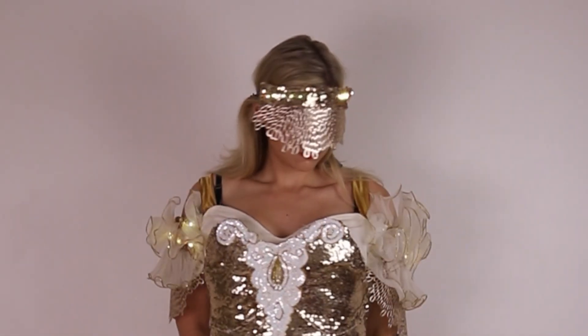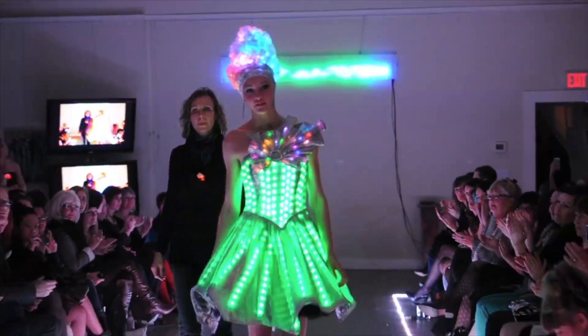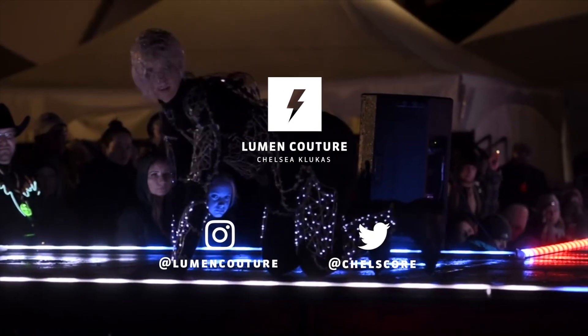I hope these kits inspire you to start making your own wearable technology creations. Follow my channel for more ideas and step-by-step tutorials for using this kit. Thanks!